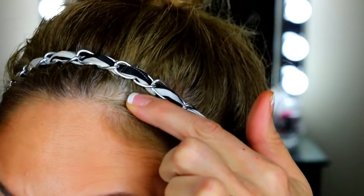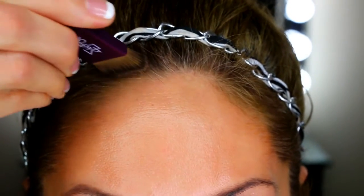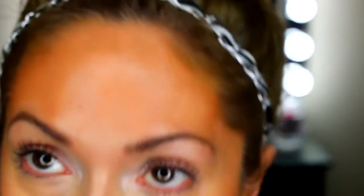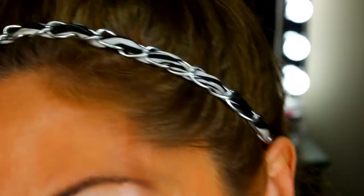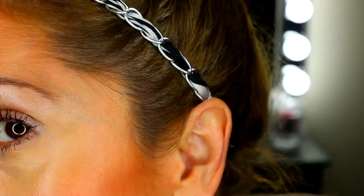So I'll come in close and show you the difference — see all the gray right there, and it's all covered up right here. No more gray! And that's it, the grays are gone. Quick and easy in between coloring your hair, and I love this stuff.